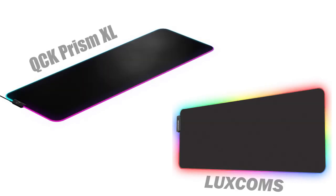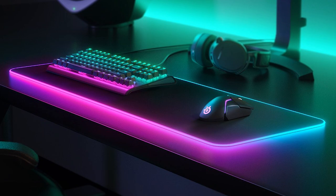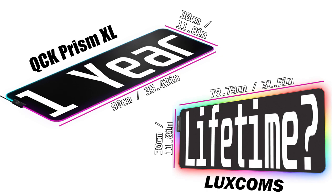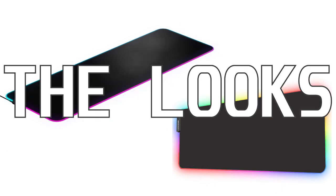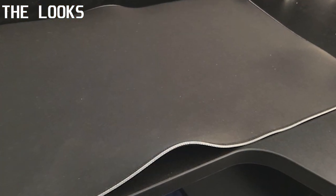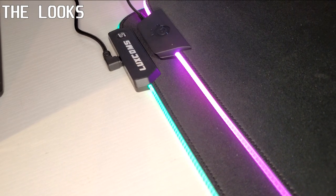Before we get into rating them, let me take you through some basics. Both mousepads are 11.8 inches tall, but the Prism is longer at 35.43 inches compared to the Luxcom's 31.5 inches, so make sure they fit where you intend to put them. I couldn't find warranty information on the SteelSeries website, but Newegg listed it as one year. On Amazon, the Luxcom states a lifetime breakage warranty, though I'm skeptical — drop a comment if you've had experience claiming one.